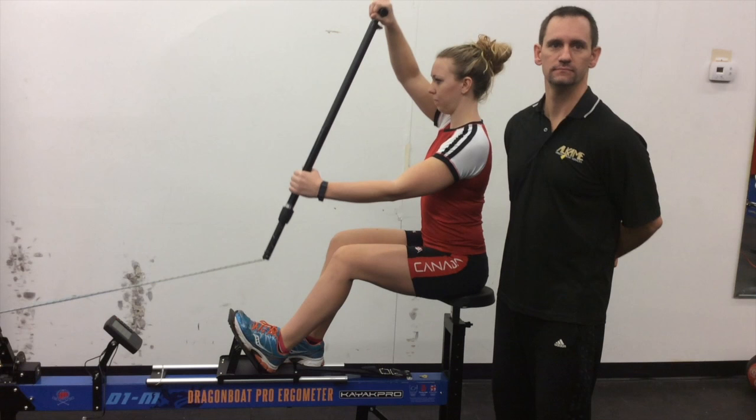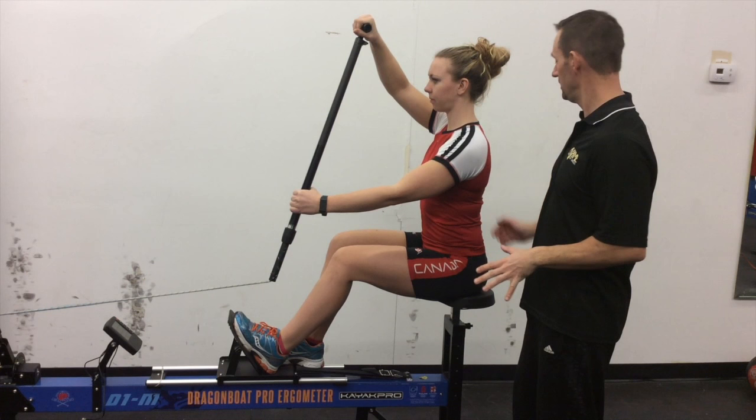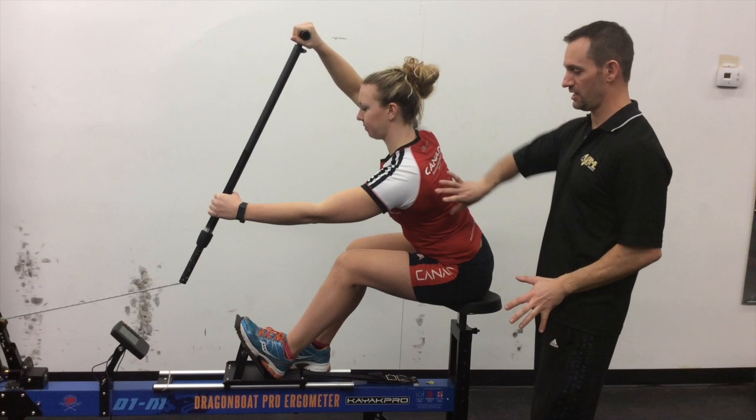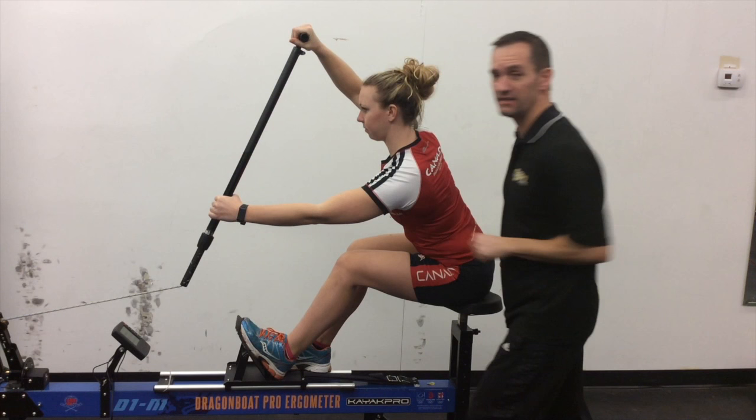Alex is in the setup position — perfect alignment, straight spine. We talked about her extended position. Notice the nice extension through here and through here. Her hand is past her toes, pointing to the finish line.